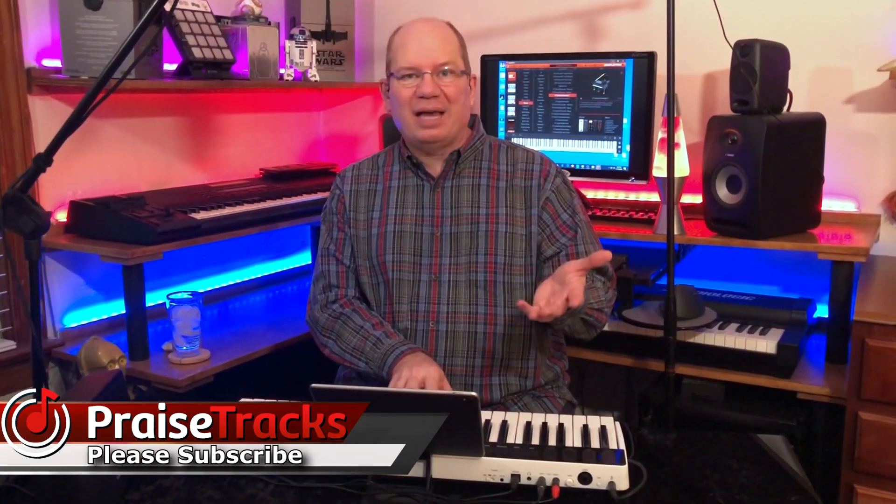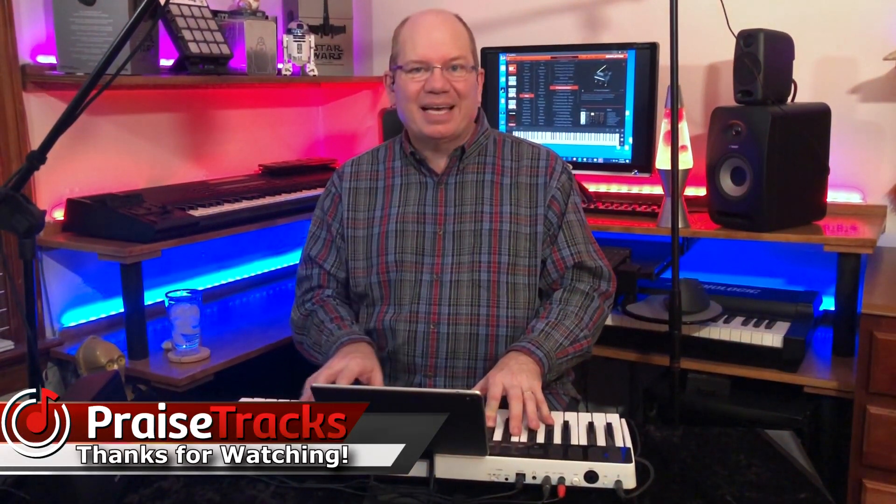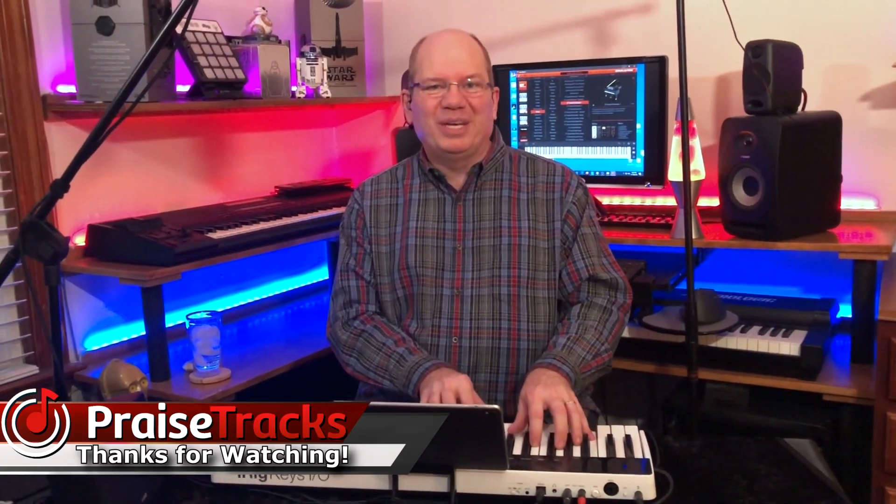Thanks for watching. The iRig Keys I.O. 49 — the more I play it, the more I enjoy using it and the flexibility of being able to take it out to play and do some fun things. It just makes it so much more valuable and a lot of fun. And even if you have a larger keyboard setup, this is a great way to add an additional keyboard. So that's the iRig Keys I.O. 49 from IK Multimedia. Thanks for all the support — if it's your first time here, please subscribe and click on those notifications. I really want to keep bringing you some really good content. Thanks for watching and we'll look forward to seeing you again real soon.